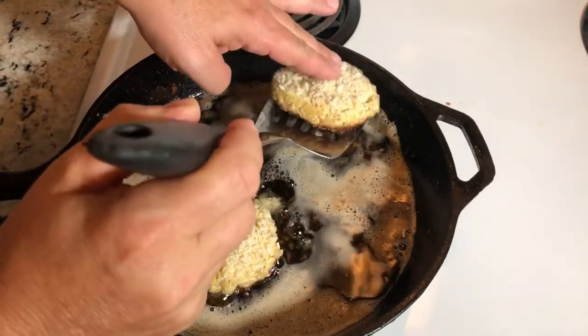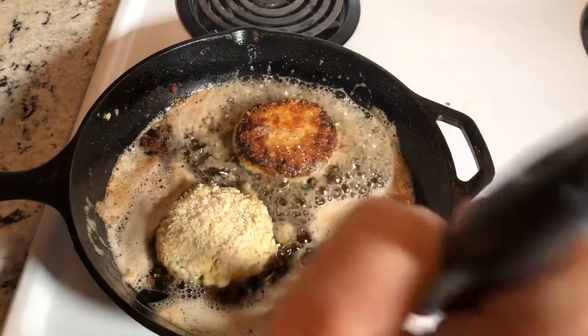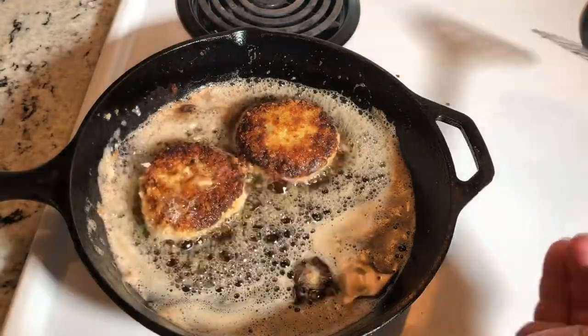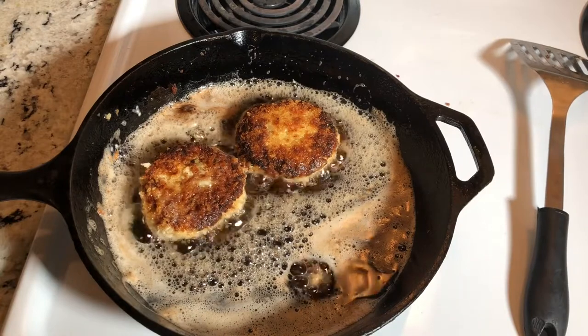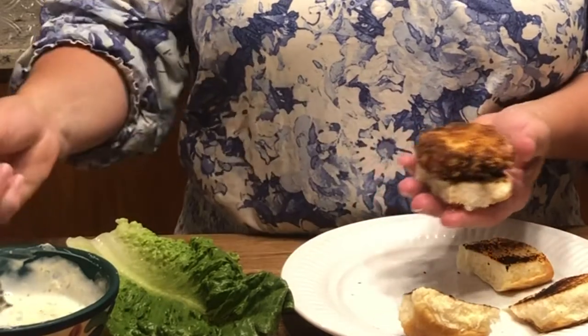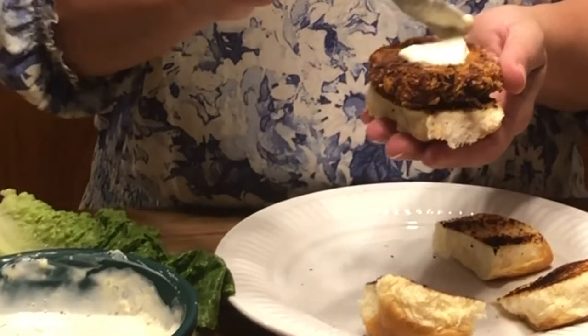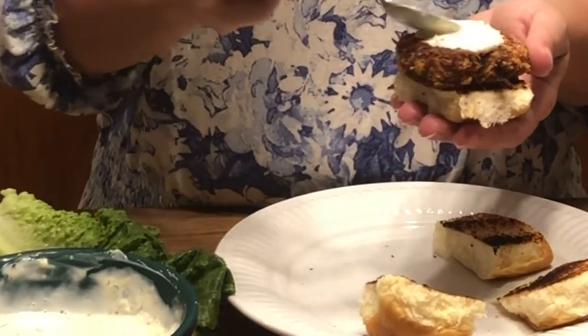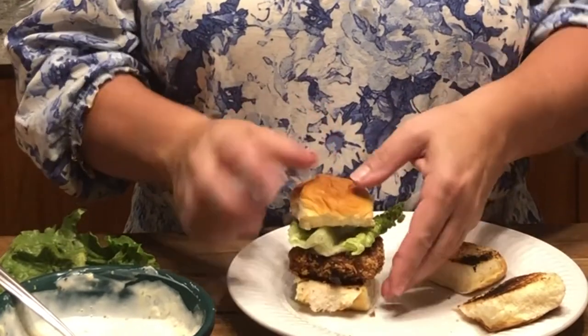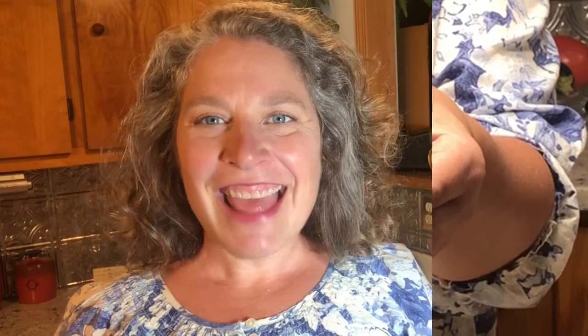Oh, that's beautiful — and we flip! We're gonna do two minutes on this side and then we'll be ready to assemble. I have toasted just some Hawaiian sweet rolls, which to me is the perfect bread for our crab cake slider. We're gonna place our crab cake directly on our bread. This is our lemon aioli that we made — I'll be sure to link the recipe in the description below. We're gonna put a little aioli and a little bit of crisp romaine lettuce.